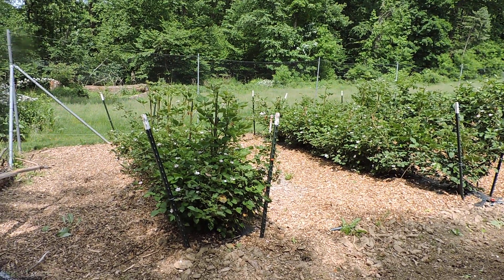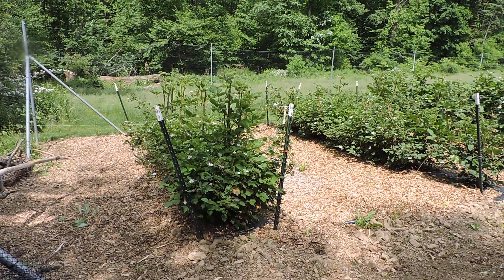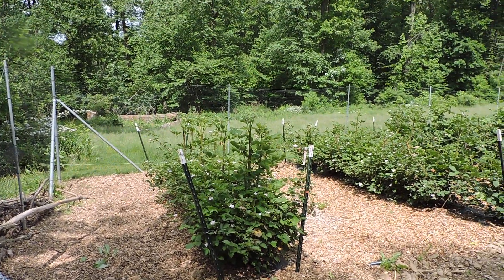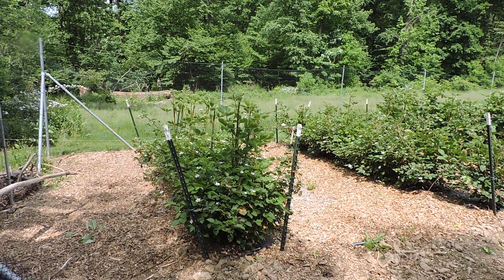Hello and welcome to the channel. We're going to do a quick update on our spring 2024 growing season and we're going to start off with one of our blackberry varieties called Ponca.